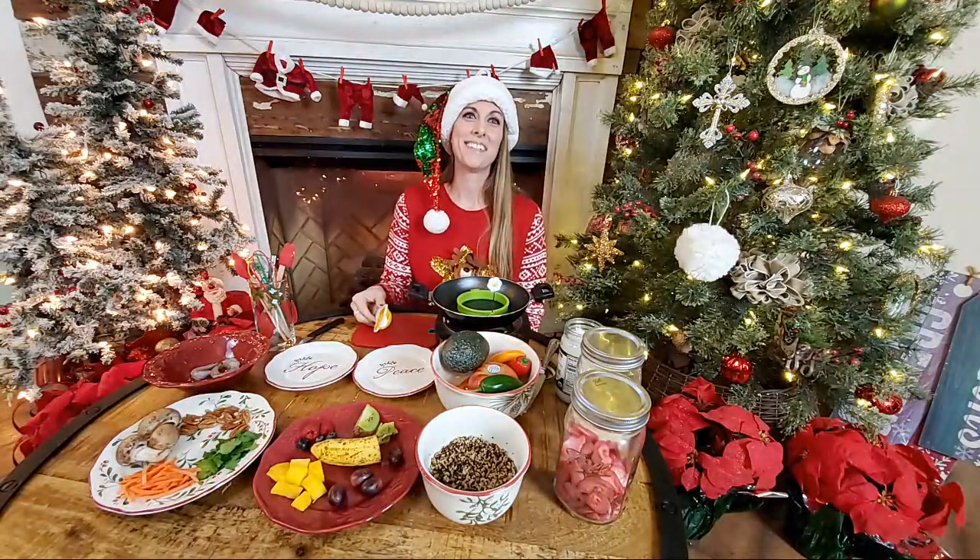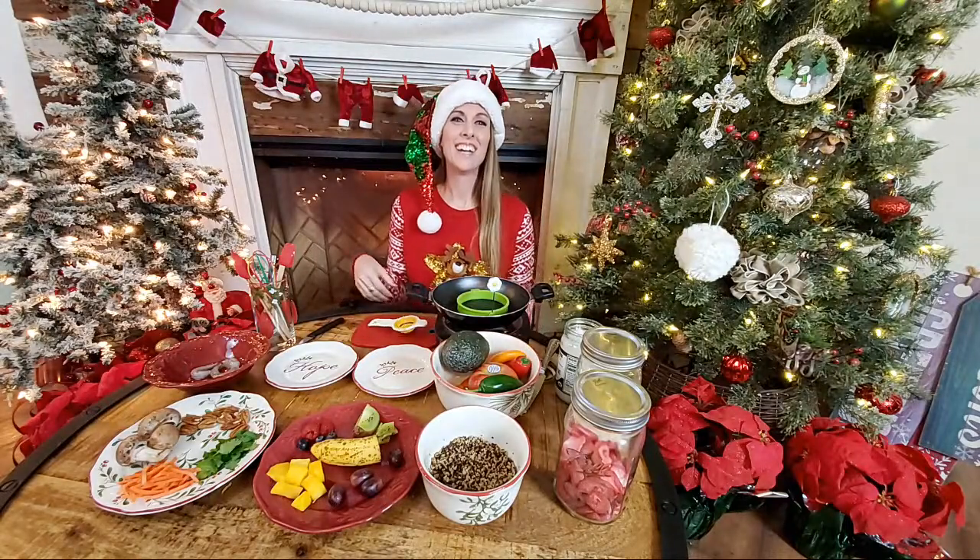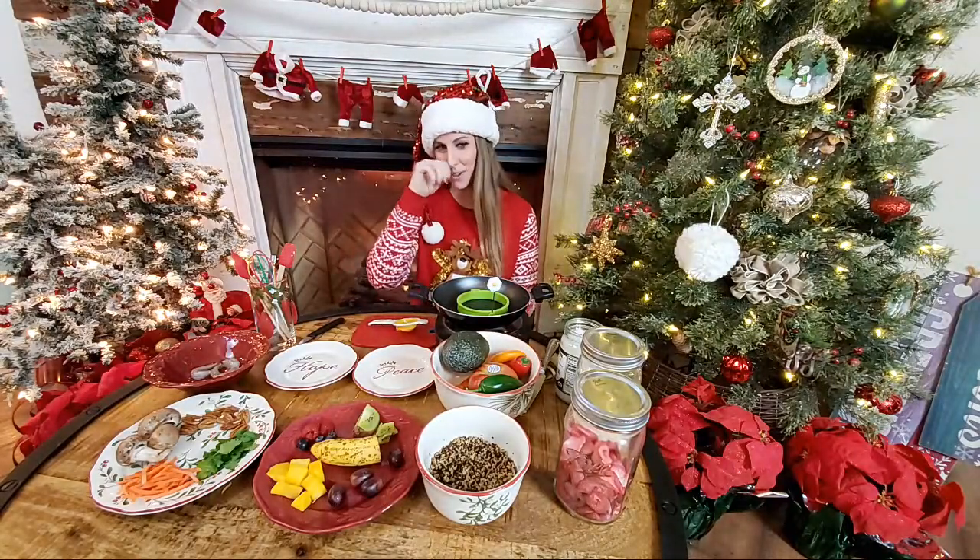I need an egg. We forgot an egg! I'll go over some more food ideas as we're cooking here.